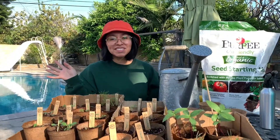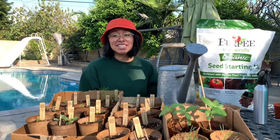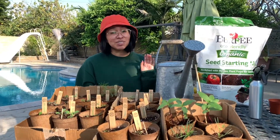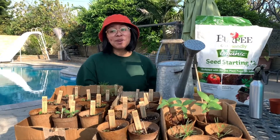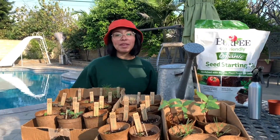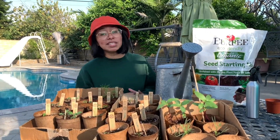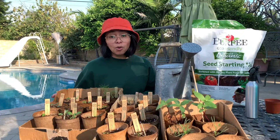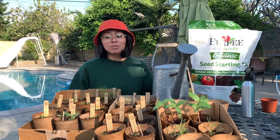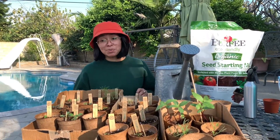Hi guys, welcome back to our life skills YouTube channel. I know it's been a really long time since I've seen you guys. I really miss seeing you at the program and talking to each one of you. I hope you guys are doing well and are safe. Things have been a little different lately since we're in this pandemic and we can't really do the things we used to, like leave our homes and go to the life skills treatment program like we usually do. So today I just want to talk about the things I've been doing since we can't leave our house and how I've been keeping myself busy.